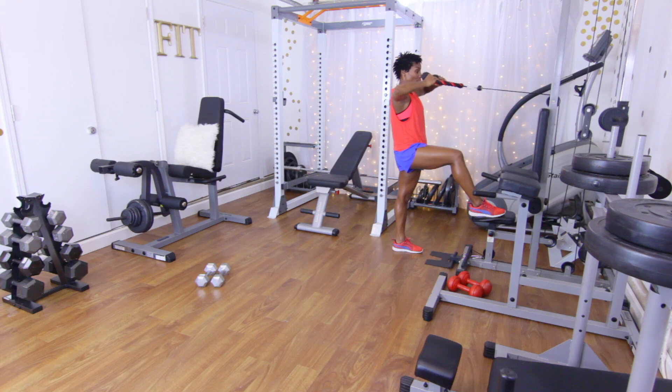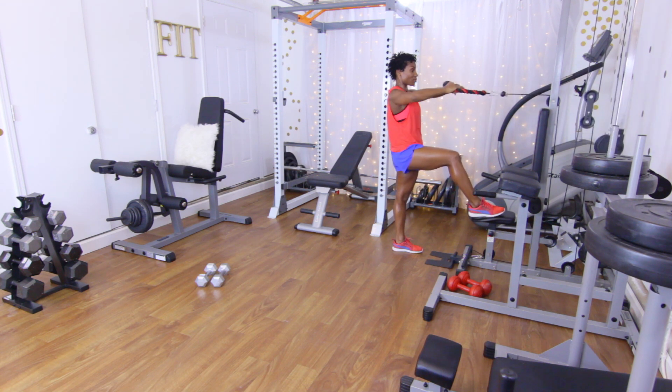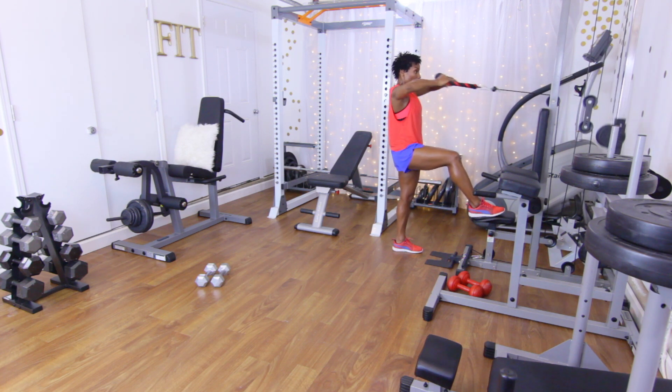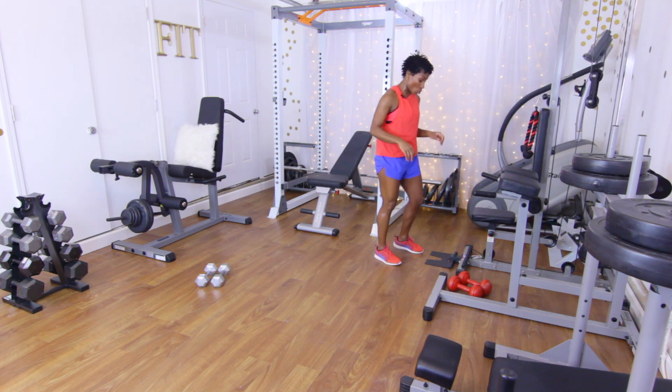Face pulls — 15 reps: one, two, three, four, squeeze those rear delts, five, six, seven, eight, nine, ten. Five more: five, four, three, two, and one. Going straight into those upright rows.